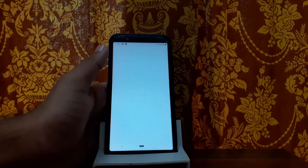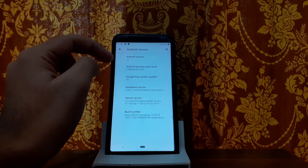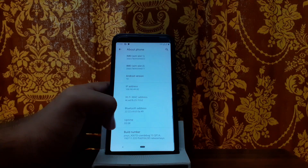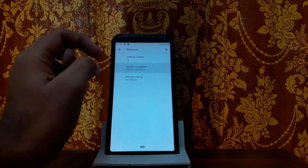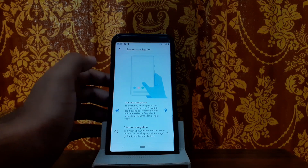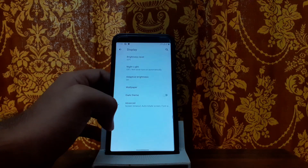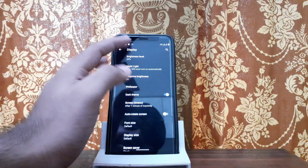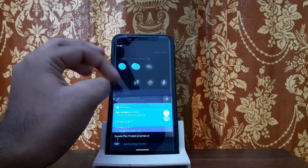Let's go into settings. Android 10 is shown, and there is a security patch listed here. Pixis OS has a build number. Going into system, we get gestures and navigation — you can change the navigation style. There are a lot of customization options. There is also a dark theme. In Android 10, the dark theme is now totally black, whereas the old dark theme was just dark grey.